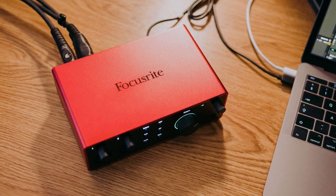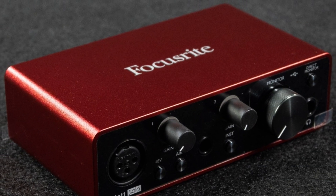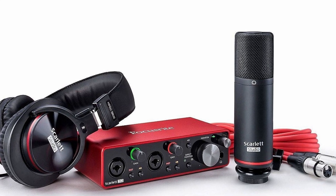I'm going to walk you through some potential fixes if your Focusrite Scarlett isn't working properly, whether it's not connecting, no sound is coming through, or there are other issues, so I'm here to help.